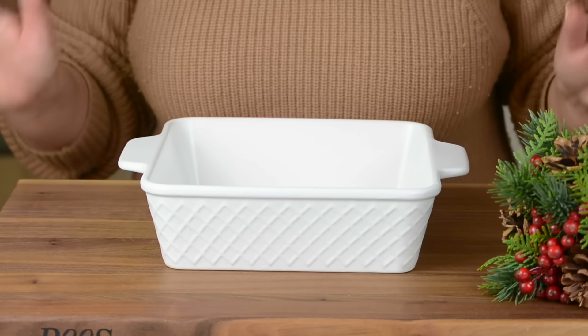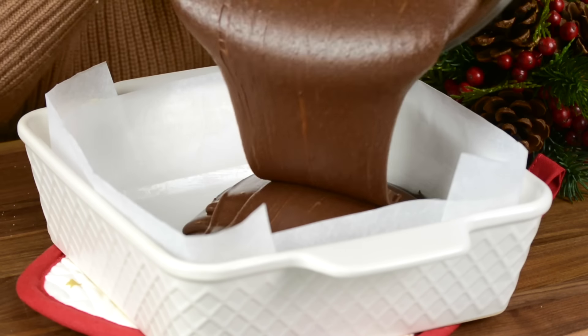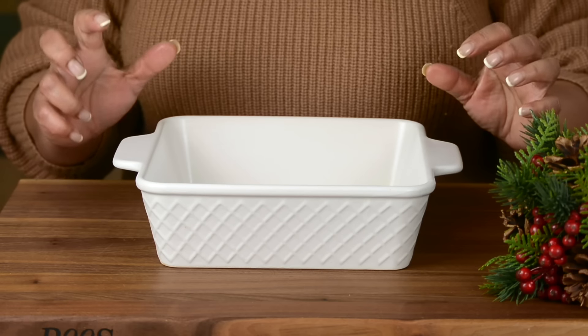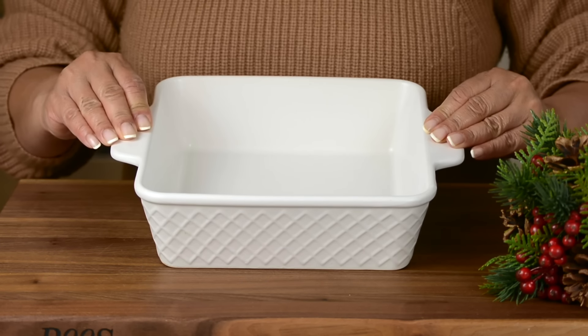Now let's get started. Before we get started on the fudge, let's prep the tray. Because once the fudge is ready, you've got to put it straight into the tray because it's going to start setting. We want a little bit of a thickish fudge, so we're going with an 8x8.